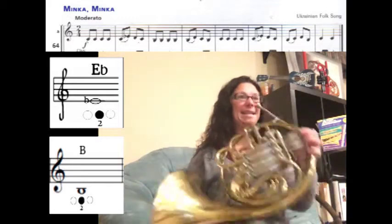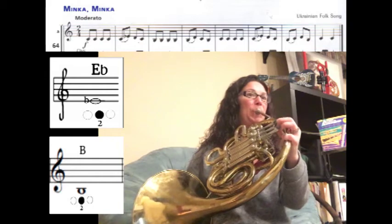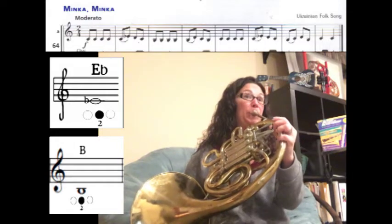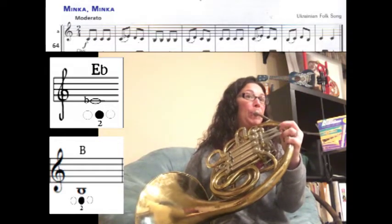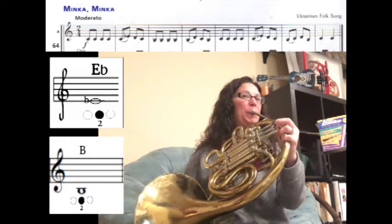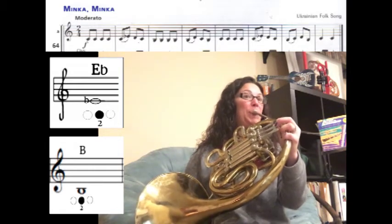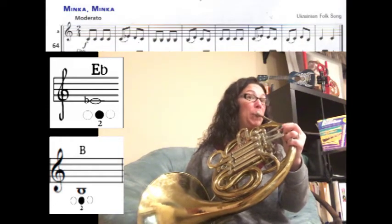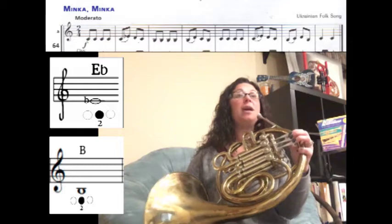Let's walk through the song starting with four C's. One, two, ready, play. Then we're going to slur C to E flat and then play a D, C. Then we have B flat with the middle finger, and then we have C natural to C, then D natural to C, then D back to B natural. And we're going to land on two C's. These C's are quarter notes, which means they should sound slower and a little bit more separated.